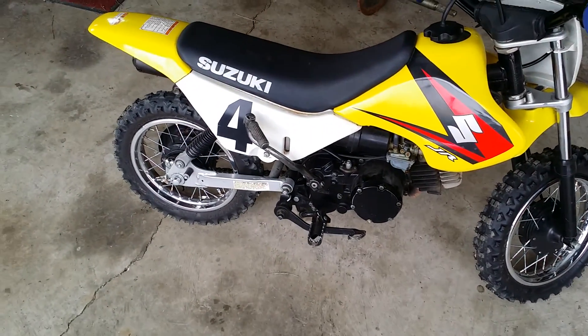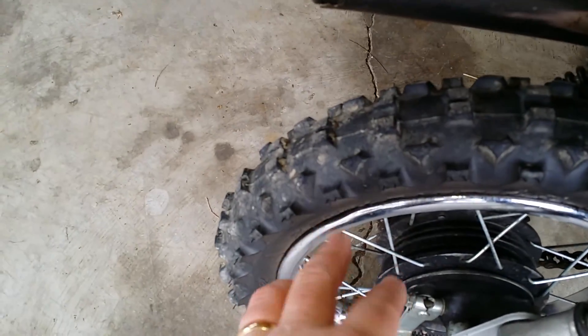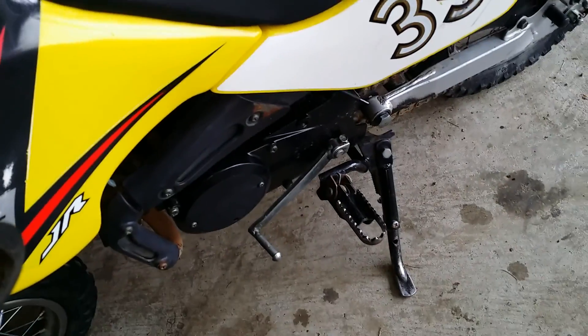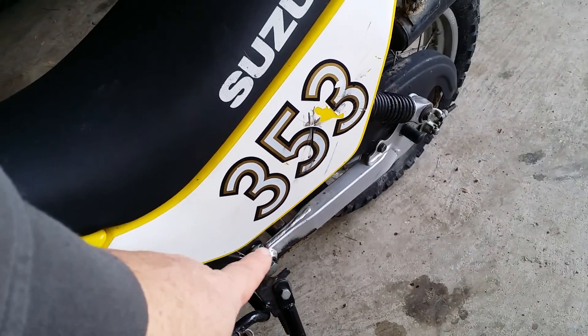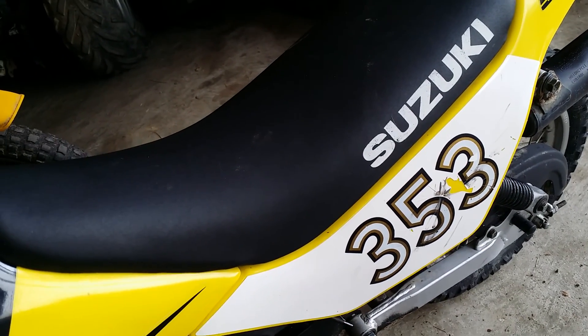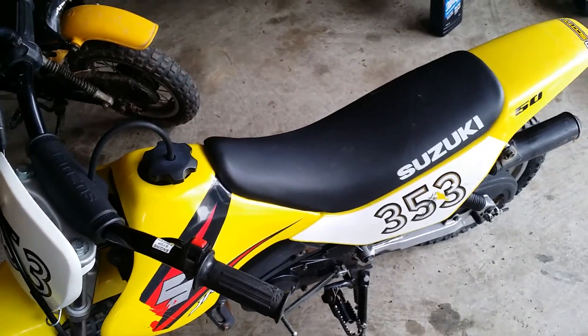This is an '06 — pretty clean, original tires, still got a little nub hanging off there. This is probably the cleaner of the two. Here's the other one over here, same thing, '06. This one is a little more difficult to get started, and when you're kicking it the overflow from the carburetor is leaking out. The first one didn't do that. So what I'm going to do is clean the carburetor on both of them and make sure that extra pilot jet is gone that these things have.